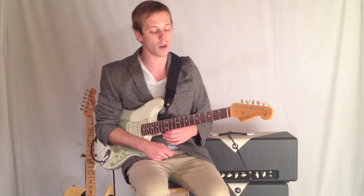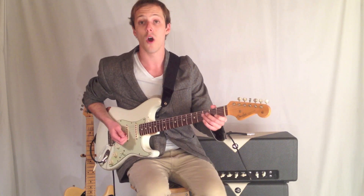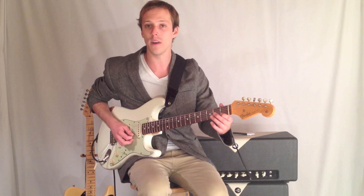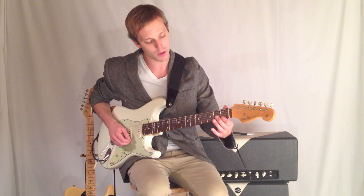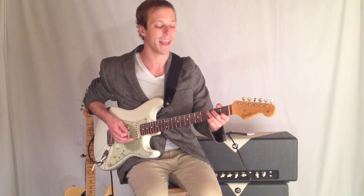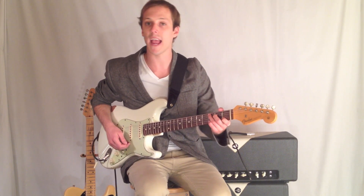One of the things that can help — and I'm just going to use a C chord as an example today — hopefully everybody knows your C chord. What I find common is people go, okay, so here's the C. Put this finger down, and this finger, and this finger, and then I strum it.